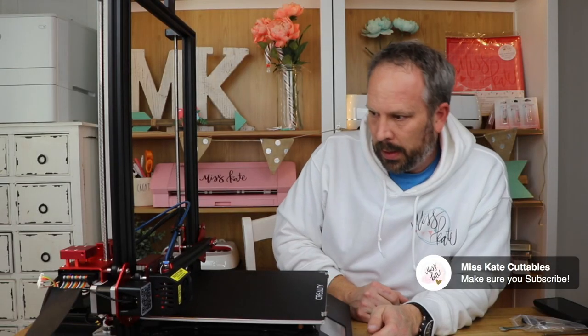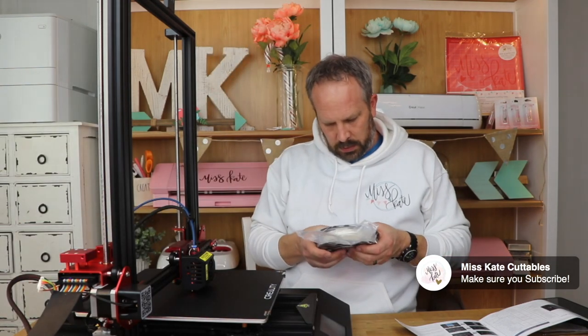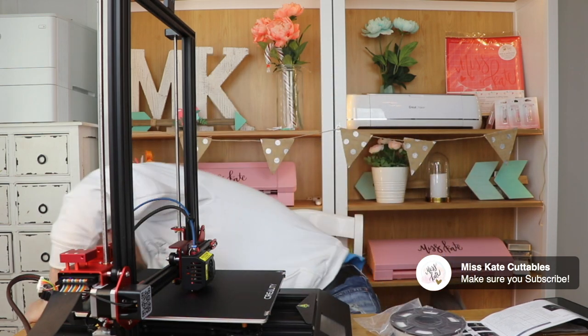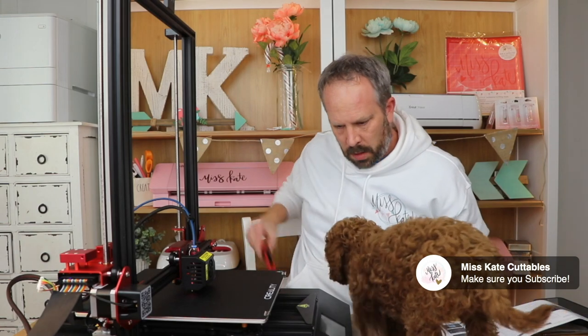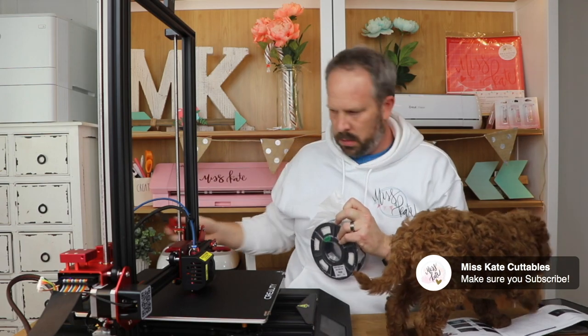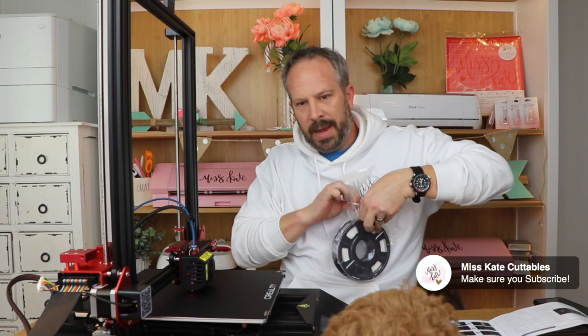So now I go back and I'm going to turn auto level on - auto home. I'm not sure what home is yet. Loading the filament is next. Arlo! Don't chew on my power cords, buddy - entertain everybody while I open this filament up. Arlo's our last puppy.